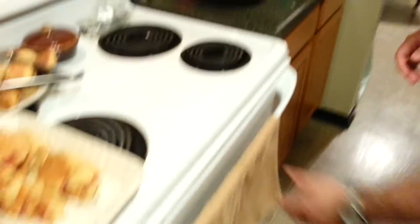After about 10 minutes, give or take, you're gonna come in and flip them over. Give them just a few more minutes to simmer and cook, and the next thing you know you're good to go.